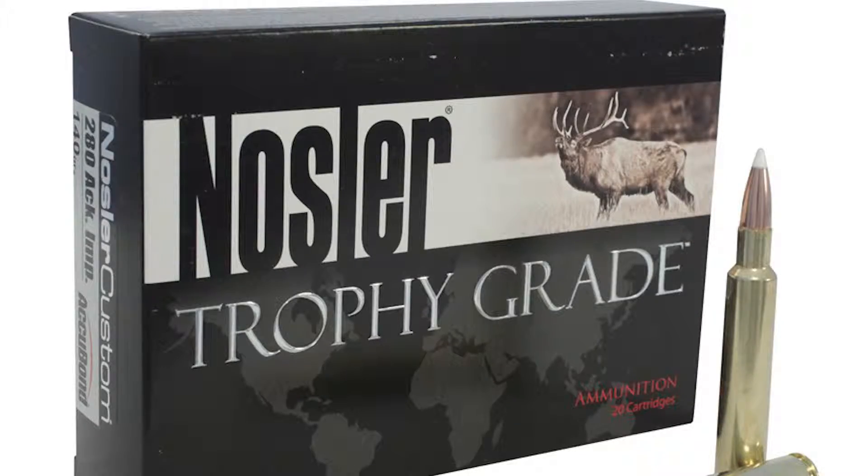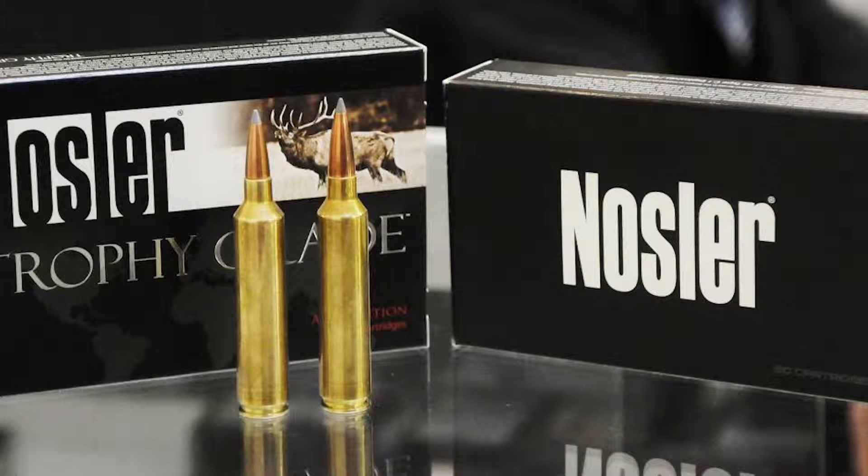The Nosler company started in about 1947-1948 when Bob Nosler began manufacturing the Nosler Partition bullet, which at the time of its introduction most probably was the best bullet ever made. Nosler made bullets until 2005 when they also introduced the Nosler ammunition line, based on cases manufactured for them by Norma in Sweden.